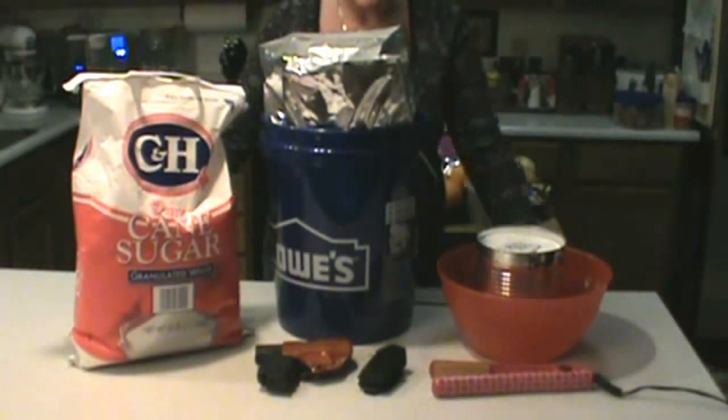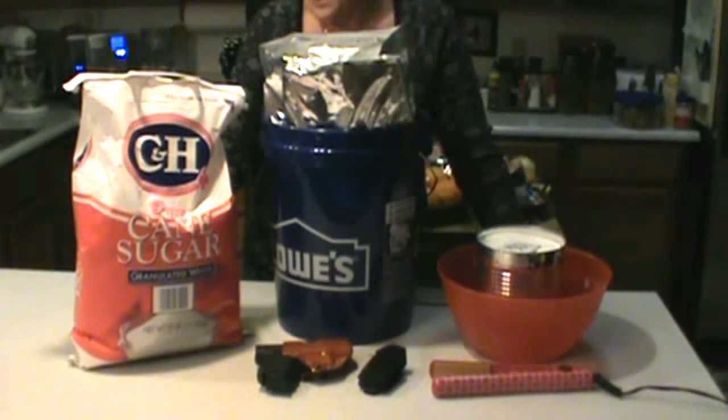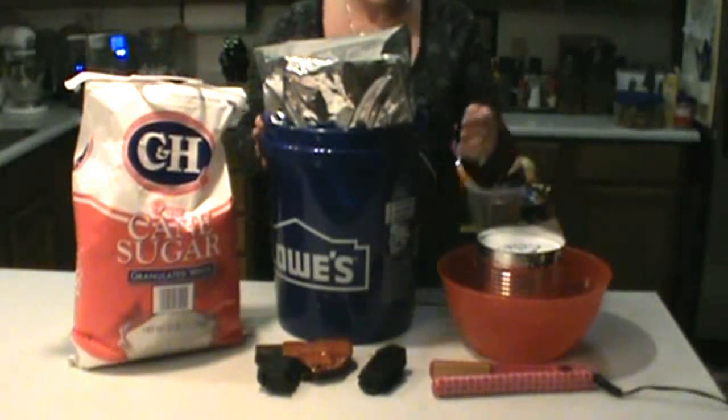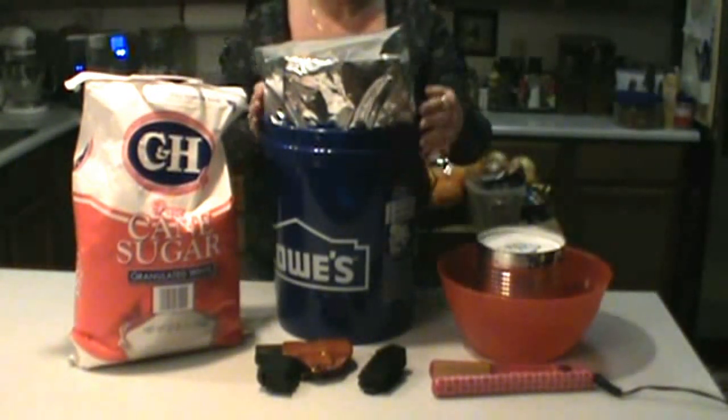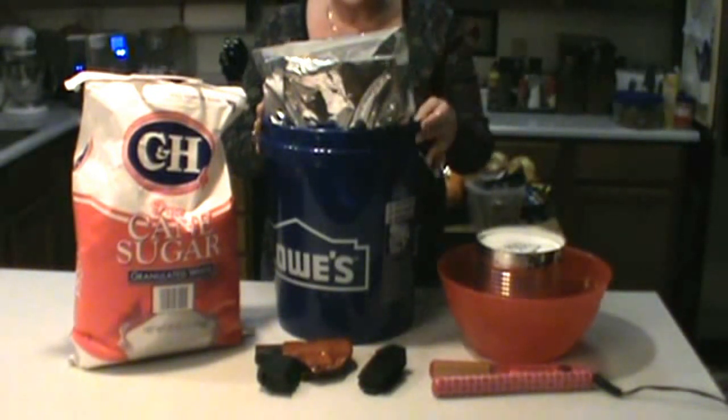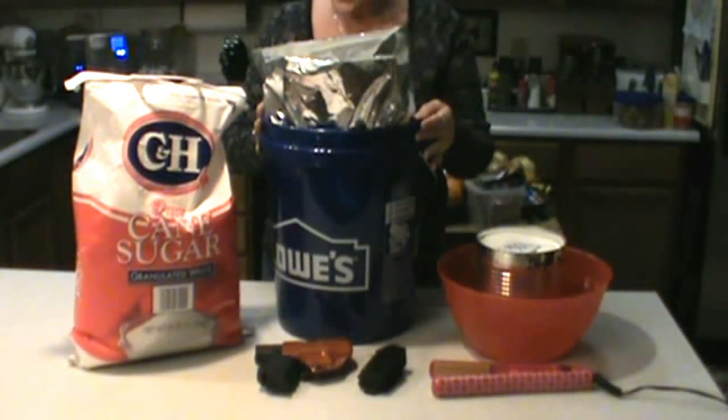Hey everyone, Obsessive Prepper AZ. I'm going to do a little bit of an odd video today. I'm combining a couple things together. I've got to put my sugar that I bought into my five gallon buckets and I was going to show you how I seal this, but while I'm doing it, I figured I would talk about guns and what I'm thinking about what's going on in our world today with our Second Amendment rights.